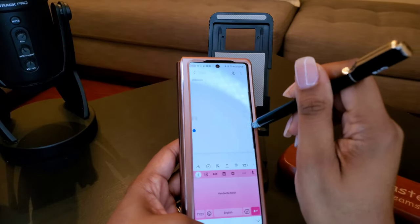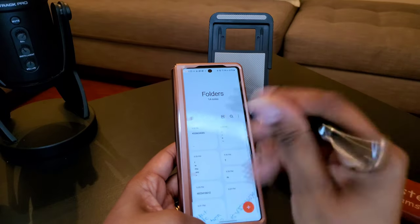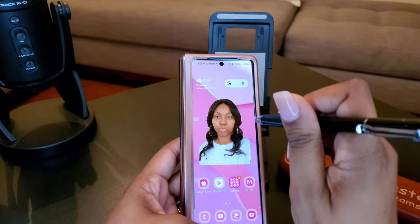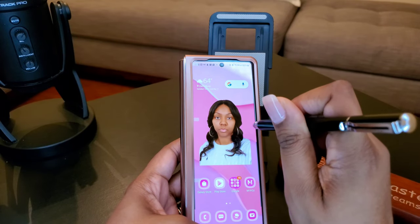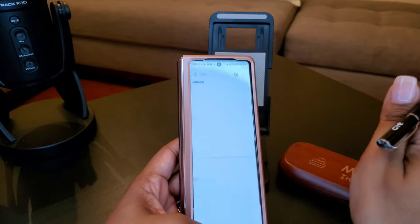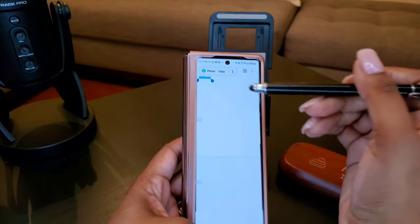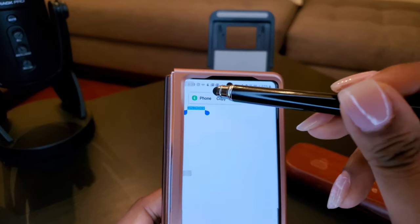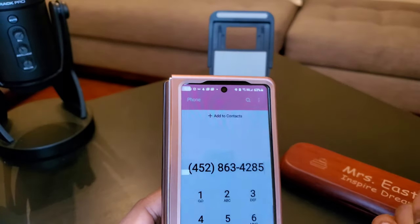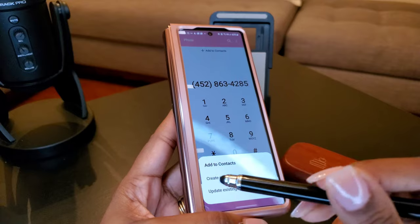Let me get your phone number — four five two, eight six three, four two eight five. Okay, so you get on out of this because it's gonna save it. You get on out, it's gonna save it. Did you get home? You're like, 'Oh yeah, let me save that girl's number.' So you go back in here, go to your notes — boom, here's your note. Hold it down and boom, you see that — hold it down, it automatically goes to phone.